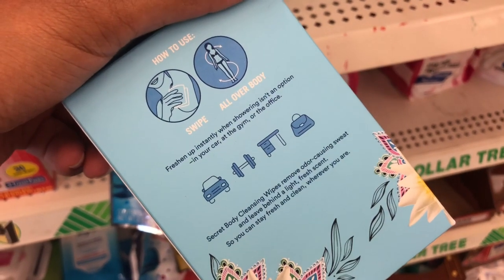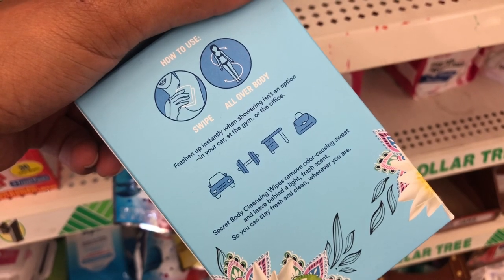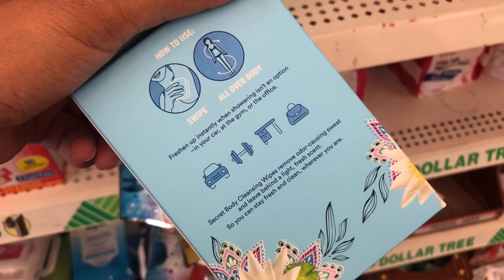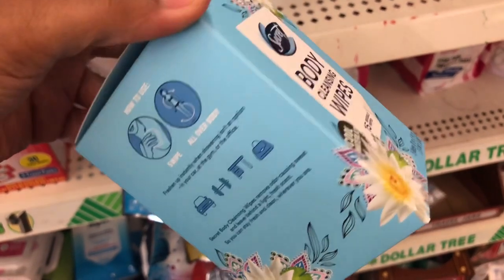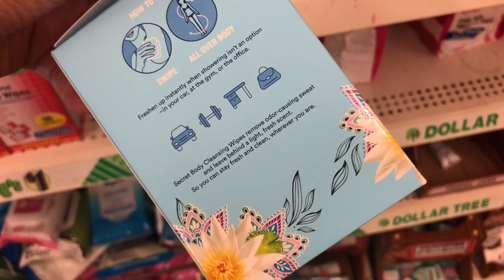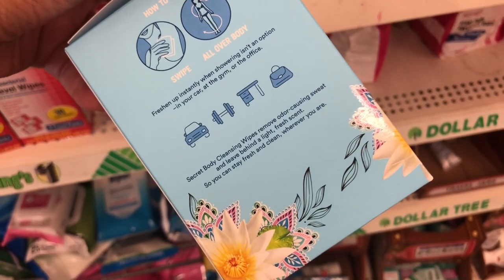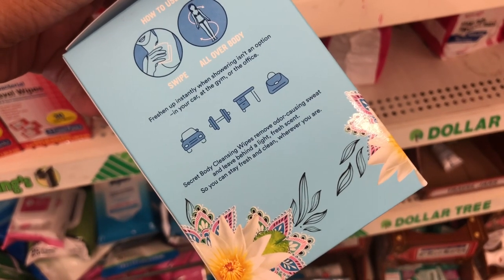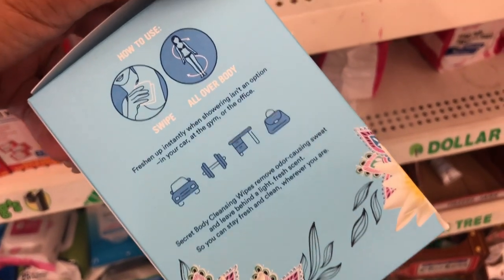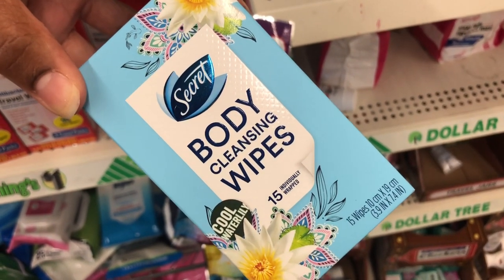I guess you swipe and wipe all over your body. It says it freshens up instantly when showering isn't an option — in your car, at the gym, or in the office. The Secret body cleansing wipes remove odor-causing sweat and leave behind a light fresh scent so you can stay fresh and clean wherever you are. Comment below if you would try this.